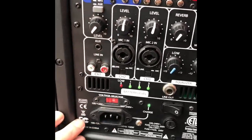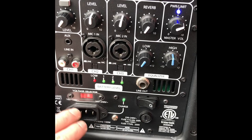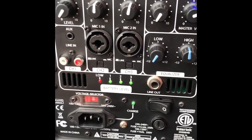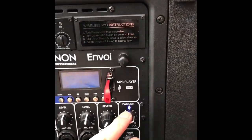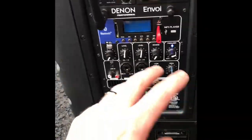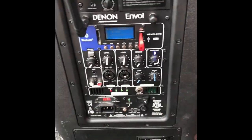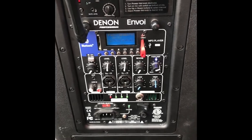Charging the speaker takes about 10 hours using any standard IEC plug, like the one you'd find on a computer. You get 10 hours of charge time, and you can get 12 hours out of it if you have it at half volume. I usually use it about four to five hours at some gigs, though since I primarily use this for ceremonies it doesn't get used all that often.